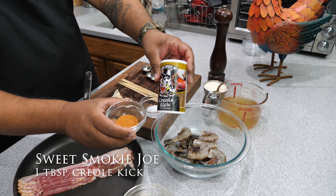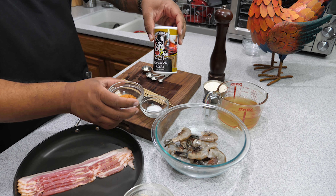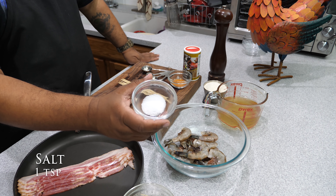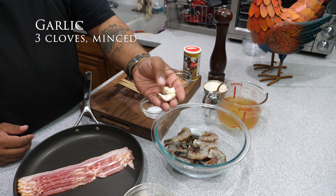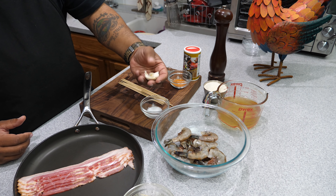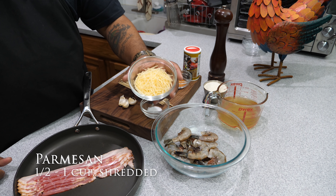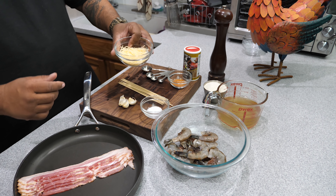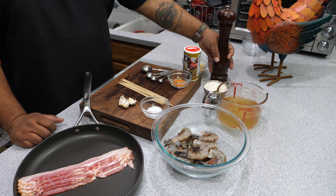Right here we're gonna do one cup of grits. I've got my Sweet Smoky Joe's — that's that creole kick, this is my go-to. Then we've got salt, three garlic cloves — some big cloves too. Got some parmesan cheese, shredded, just a little bit, a little over a half a cup. You guys put whatever you want in there — it's up to you how cheesy you want your grits to be.